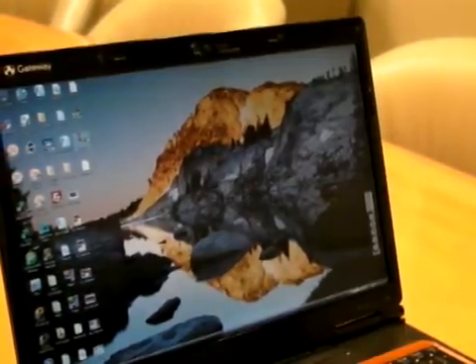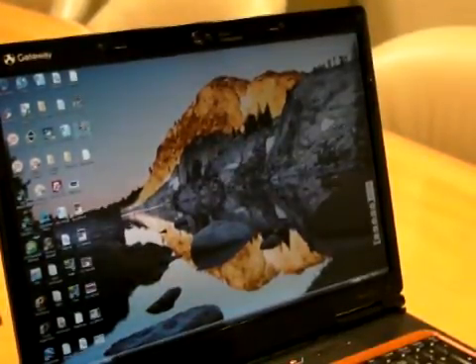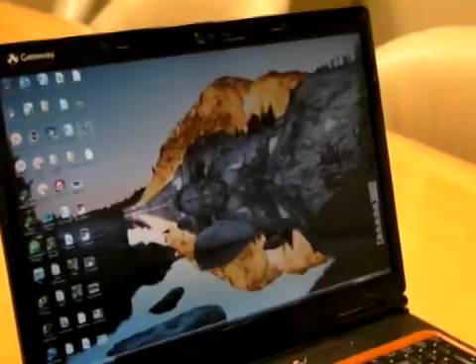So here we are with the OCZ NEA. It consists of a converter box that's plugged into the computer by USB, and the other end feeds into a headset that's currently around my brow.